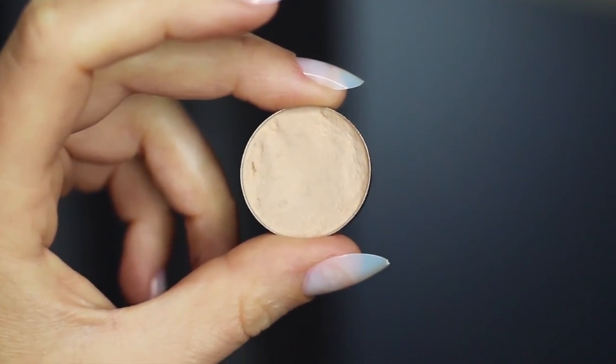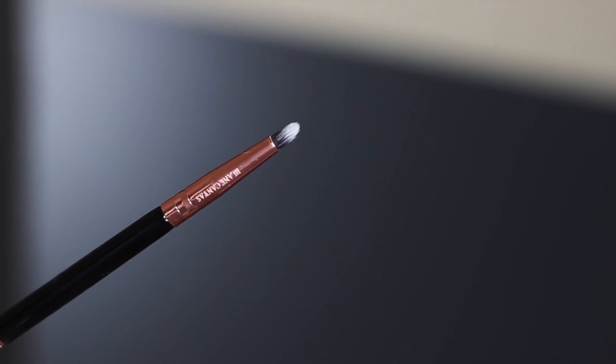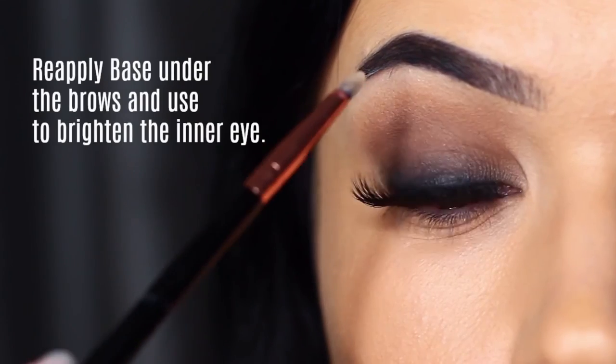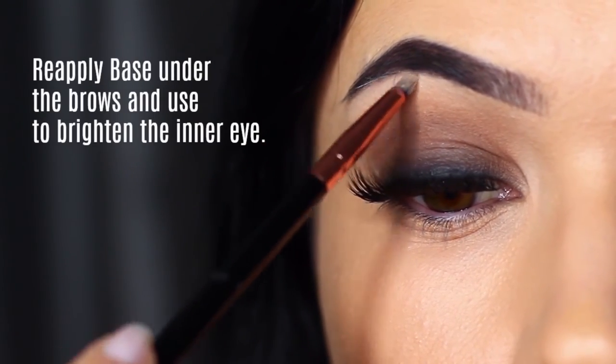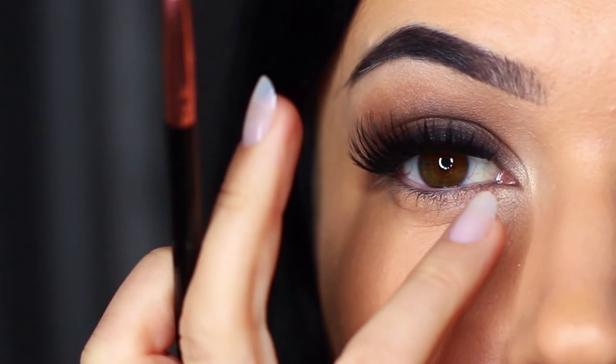You also want to clean up underneath the brows by taking a little bit of the base shade and a small brush and applying this on the brow bone. We have already applied this, but reapplying it will actually brighten this up. You can also pop a little bit of this shadow on the inner corner of the eye.